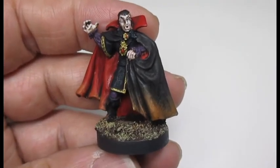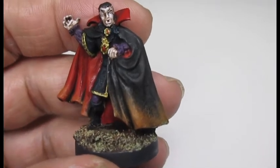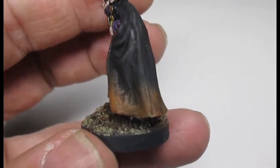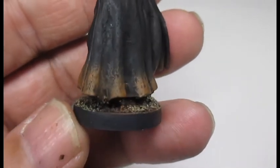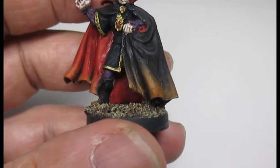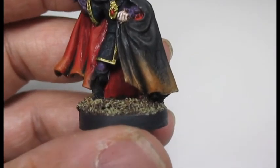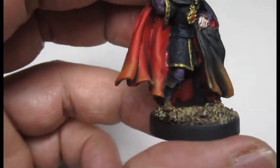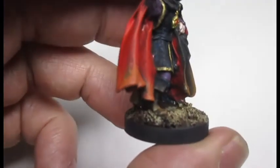Once the miniature is painted, all you're doing is adding a dirty wash to the bottom of the cloak or the miniature. You can apply this by dry brushing or dabbing paint on. There's many ways — I'm just going to show you a couple.